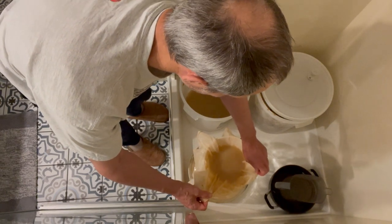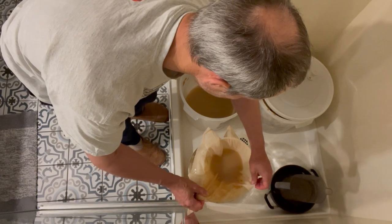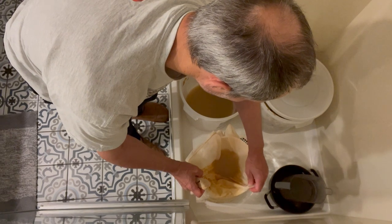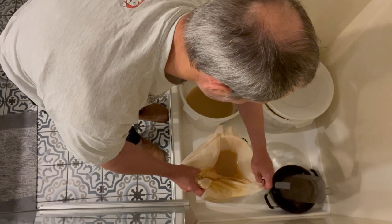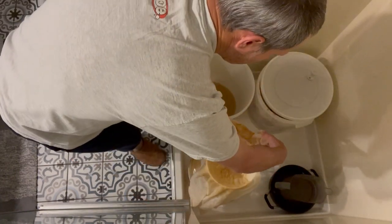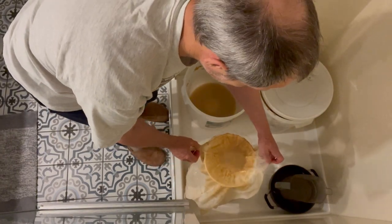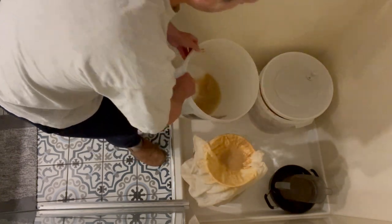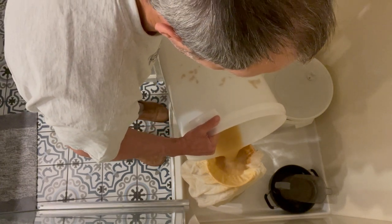Don't let your cheesecloth slip so the juice slides past it, because you don't want too much sediment in your wine — it just takes forever to settle out. You want to try and get all that sediment out and just get the juice. The cheesecloth is now pretty gross; it's got all this sludge stuck on it. So after the first bucket, we're probably going to have to go wash out the cheesecloth in the sink before we do the second bucket.